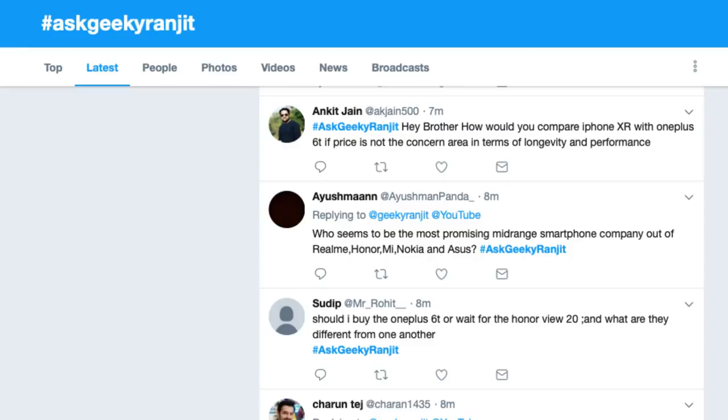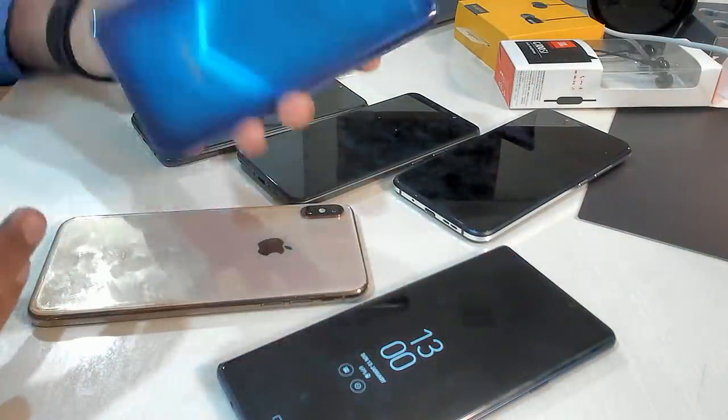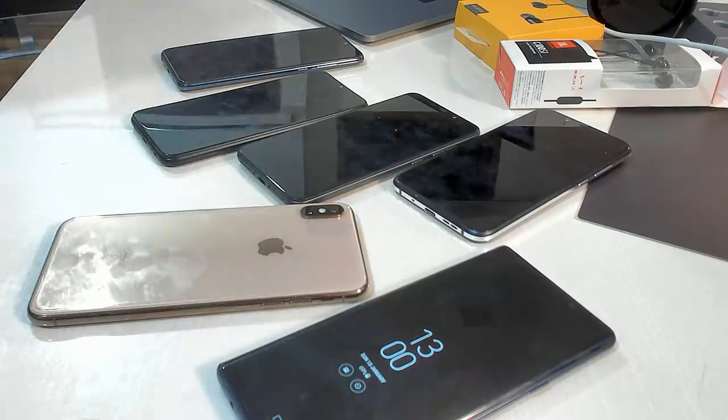Looks like it's working. Let me check the audio — yes it is working. So let's take the questions. I'll be picking up questions via Twitter and you can post using the hashtag 'Ask Geeki Ranjit'. As you can see I have quite a few questions already. I also have a bunch of devices here, including the new Honor View 20. Let me know how the video and audio quality of this live session is.